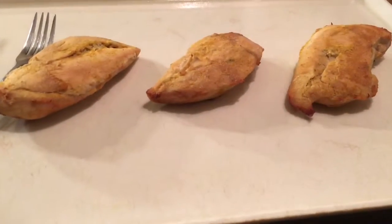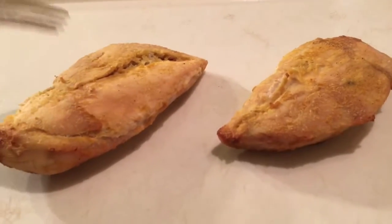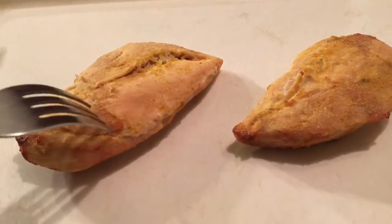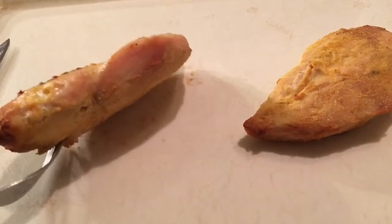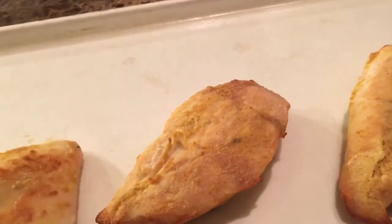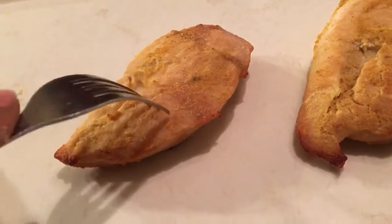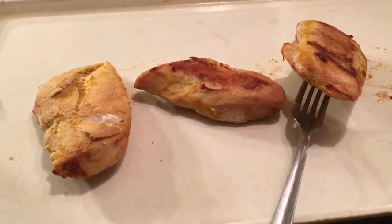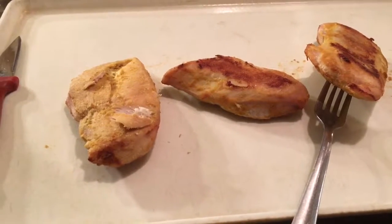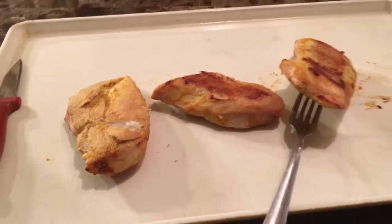Instead of adding shrimp, I'm going to add chicken. I got some chicken breasts — if you notice, they're already cooked and seasoned. I put them in the air fryer so they're nice and cooked, then I'm going to cut these up. I used mustard, garlic, onion, and poultry seasoning and threw them in the air fryer.